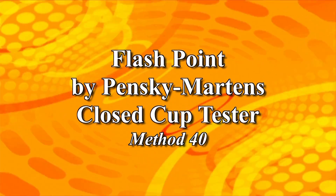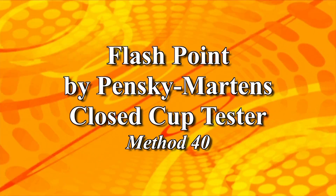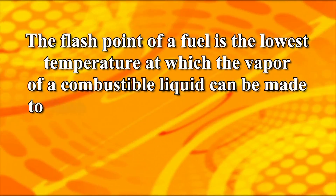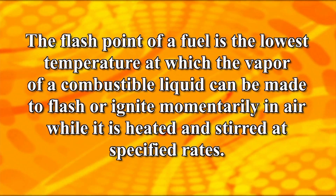This is a video presentation of Flashpoint for Biodiesel by Pensky-Martins Closed Cup Tester, Analytical Services Method 40. The flashpoint of a fuel is the lowest temperature at which the vapor of a combustible liquid can be made to flash or ignite momentarily in air while it is heated and stirred at specified rates.